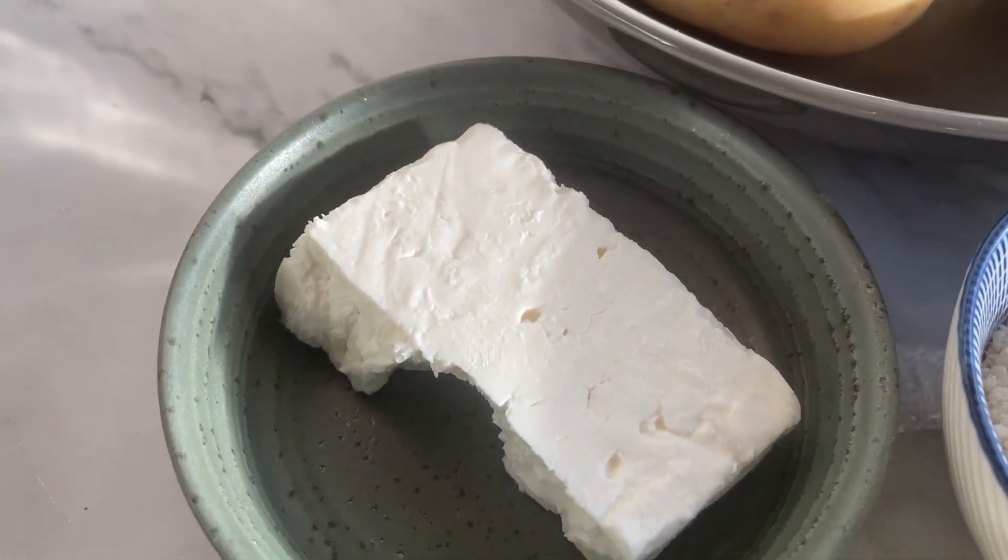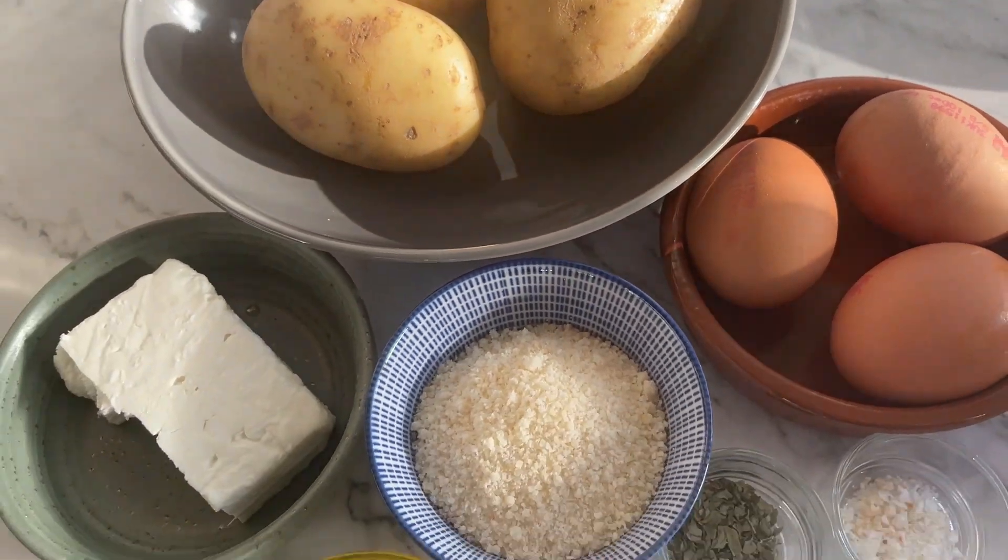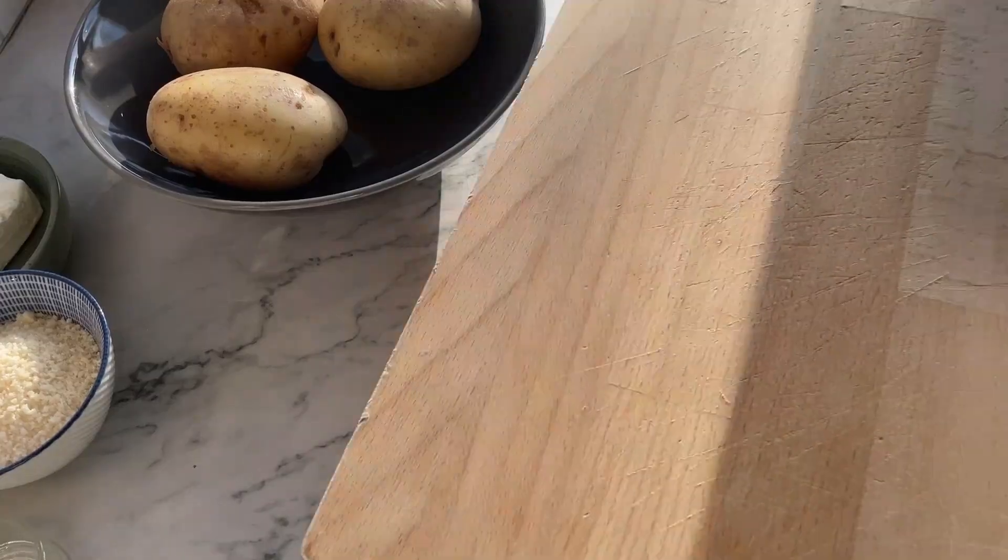These are all the ingredients that you'll require to make this tasty dish — just a handful of ingredients, lots of protein and good fats. Let's get started.